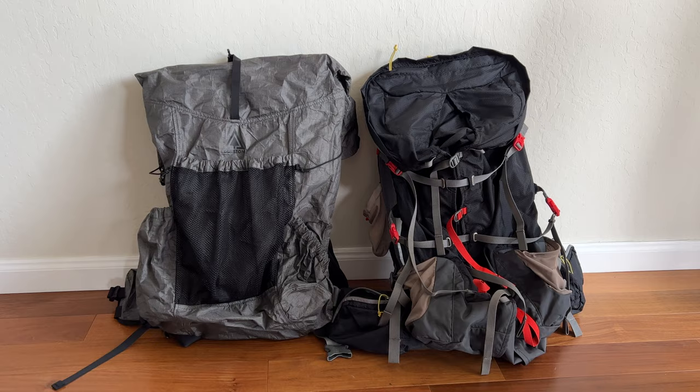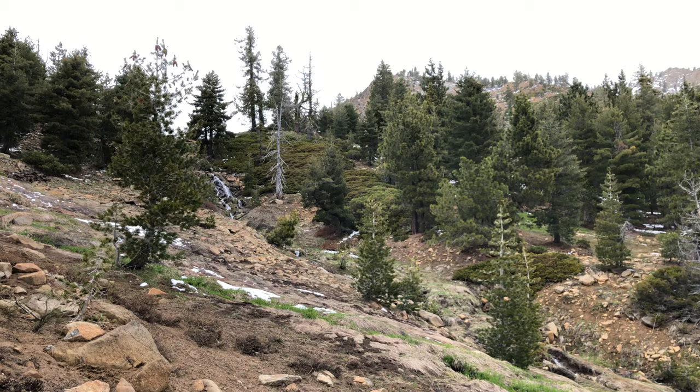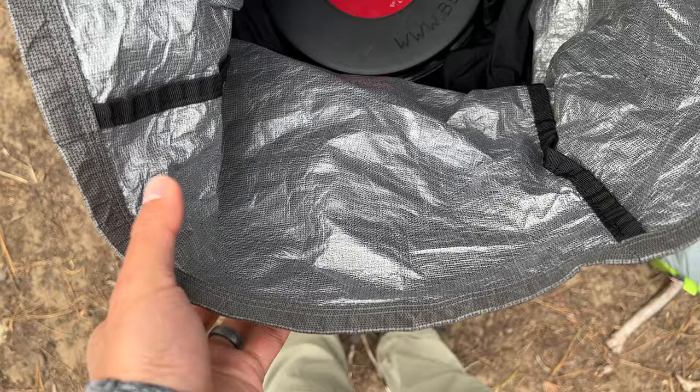I'll plan to do further testing in winter conditions and with more demanding activities, just to be thorough, but I expect most users will be happy using this pack for three-season backpacking and travel only. Let me show you the Kakua 40's many features and attributes now, starting from the outside of the pack and working our way in.